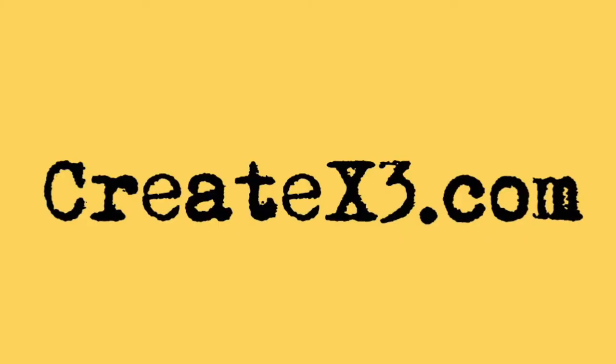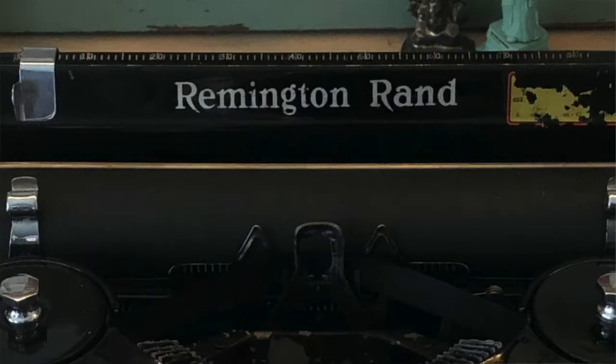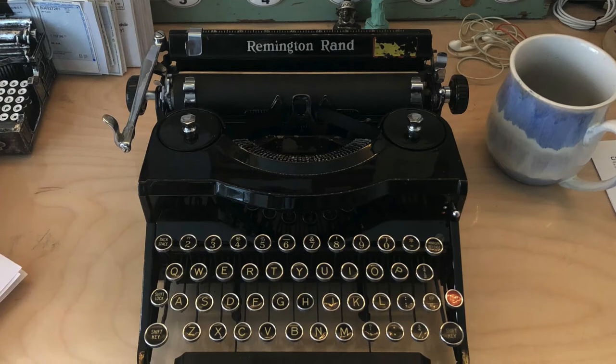Damon DiMarco here for CreateX3.com, and today I'm going to be profiling a new typewriter that I just finished restoring. It is a 1935 Remington Rand Model 1 typewriter.